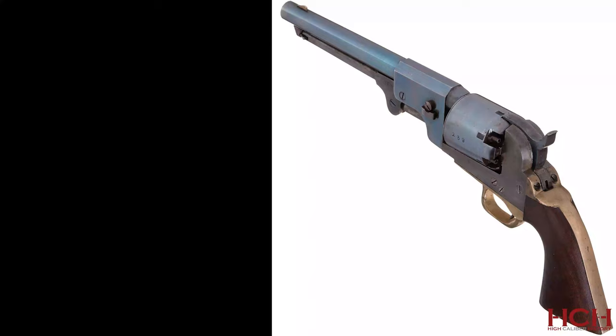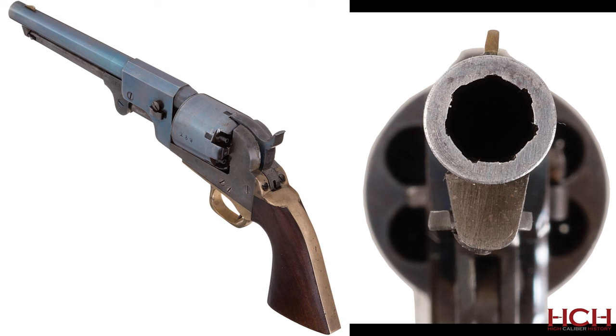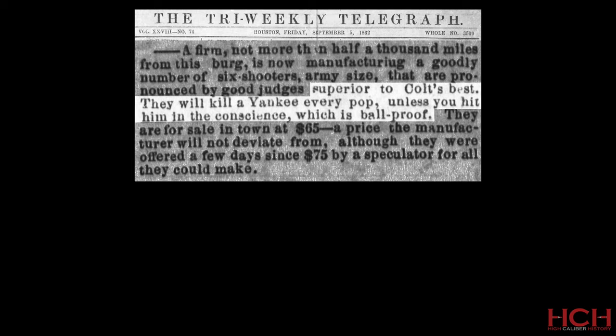Production on the revolvers began in 1862 in East Columbia, Texas, where the first guns were completed by mid-July. Many contemporaries believed the Dance guns to be a superior design to any others on the market, north or south. In the September 5th, 1862 issue of the Houston Tri-Weekly Telegraph, the editors praised the guns highly.